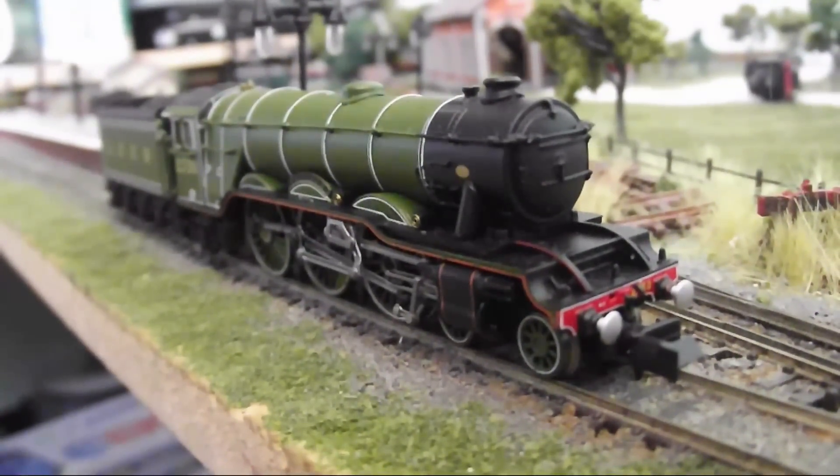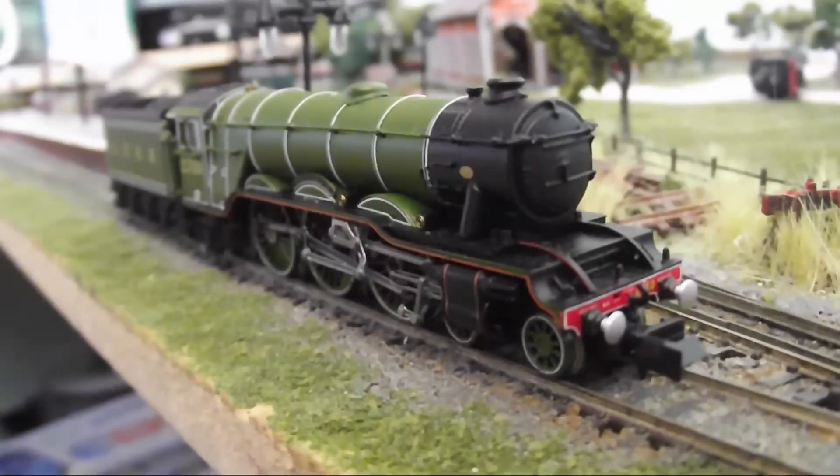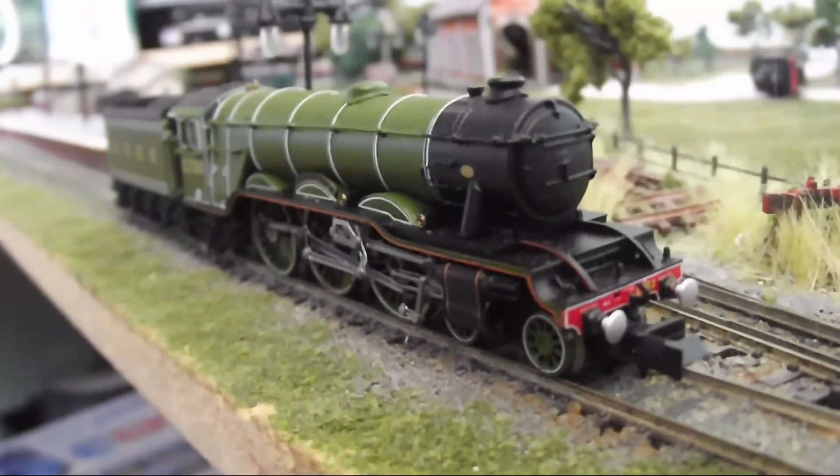The loco has very fine connecting rods that look great when running at a low to middle speed. Graceful, like a Gresley loco should be.